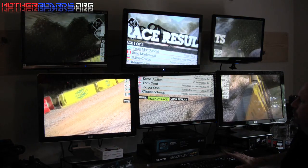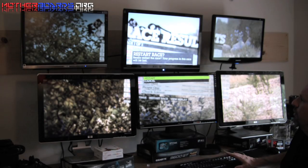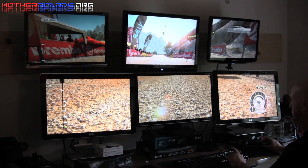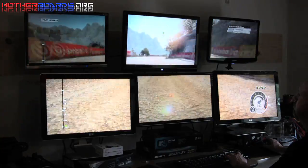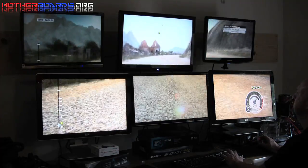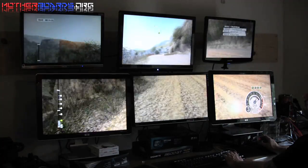We just want to make sure we can show you how the six monitors work, so I'm going to restart this race. Let you see from a distance how this actually looks across six monitors. Whoa, crazy!